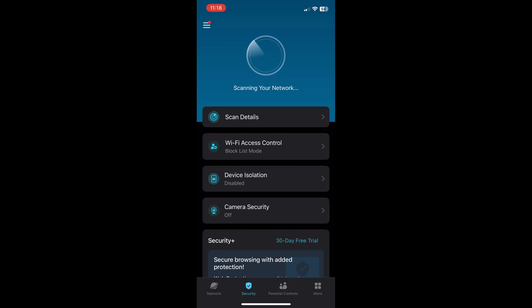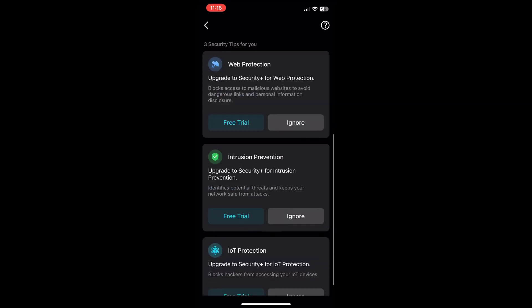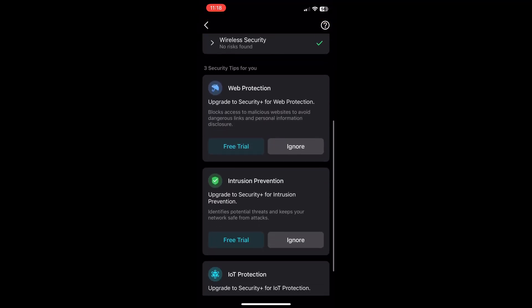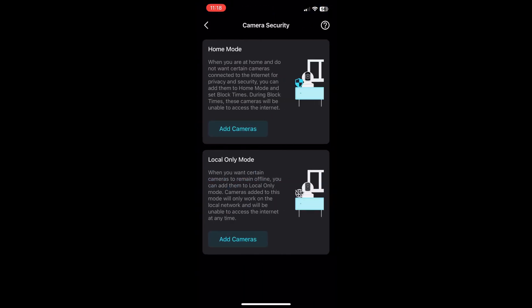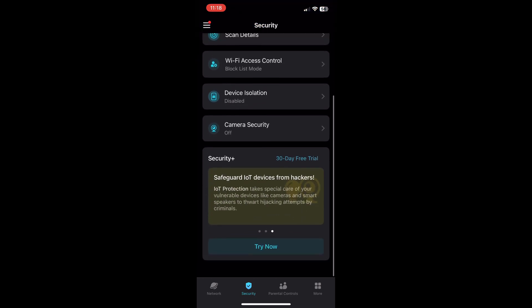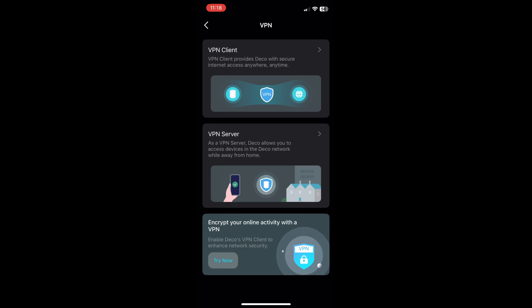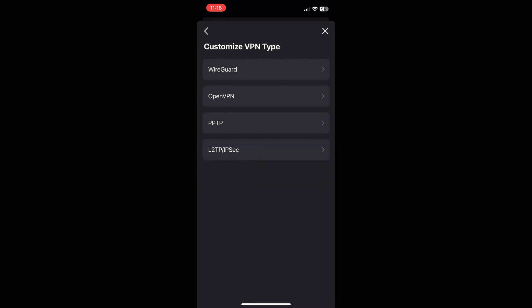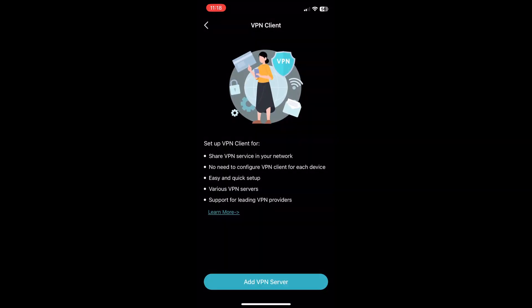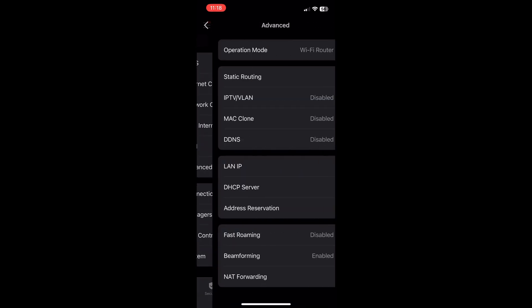Another important section is security, which offers some fairly basic options such as a block list and device isolation, as well as an interesting feature called camera security, which either limits the camera's access to the internet or isolates it completely within the LAN. Again, far more advanced features are under a separate subscription. Under More, there is support for VPN, which includes some sponsored services as well as OpenVPN, PPTP, and IPSec. Under Advanced, it's also possible to enable fast roaming as well as beamforming.